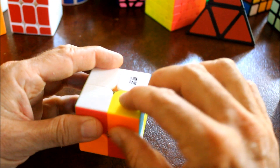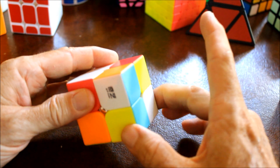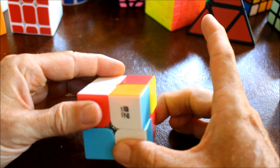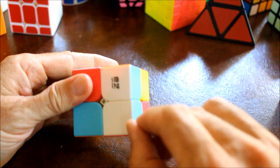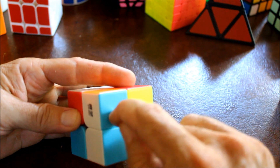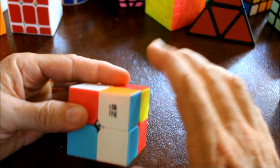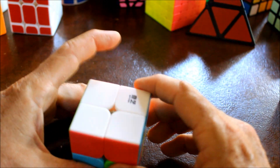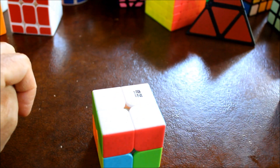Then again, rotate the correct location to the bottom, then swing the bottom until that piece that we want to place on top is in the right position. You can tell it's in the right position because blue touches blue here and white touches white here. Then rotate it back to the top, and there we have our white face completed. Let me run through this again just to make sure you understood it.